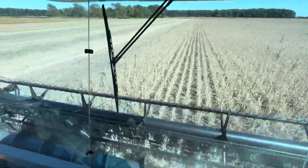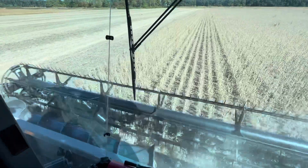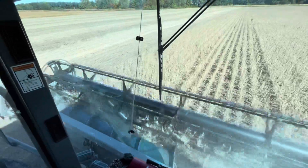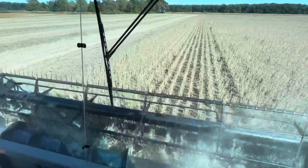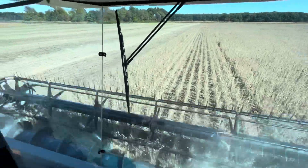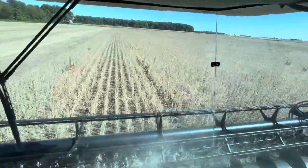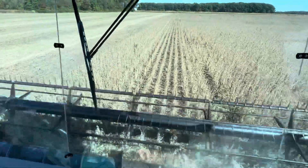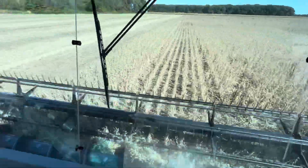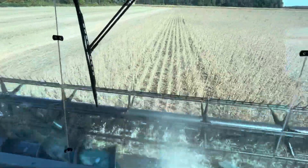Up on these old sand knobs the beans get pretty short. If we could have had nice consistent rain all summer it would have been perfect, but toward the end of June coming into July it was pretty hot and dry. Then at the end of July and into August we started getting some rain, and that's actually why it pushed the beans about two weeks later. But it did help them add some more growth and additional pods, so can't go wrong on that.